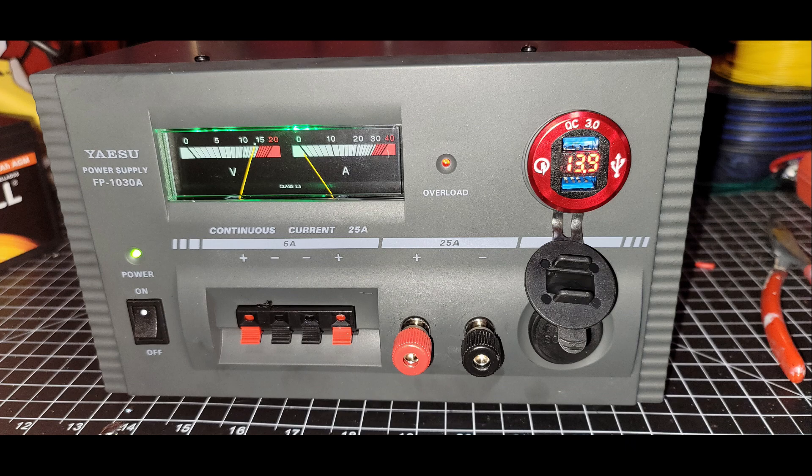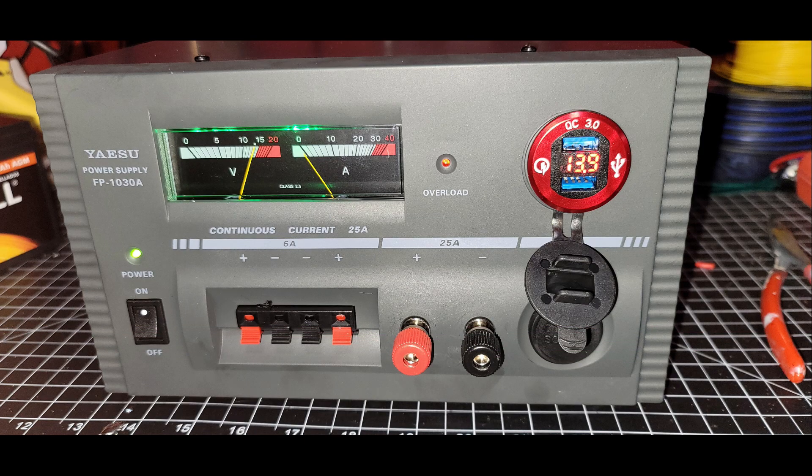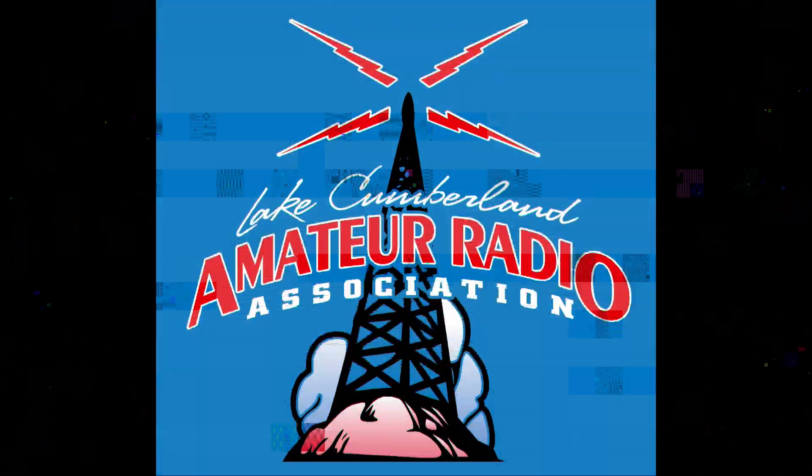That was pretty much it for this one, folks — just a couple of things that helped make this power supply a little bit nicer. We've got the LED gauge lights now and some extra functionality on the front. This is Chris, KY4CKP, for Lake Cumberland Amateur Radio Association. Stay tuned for our videos every Friday, and we'll see you folks next time. 73.